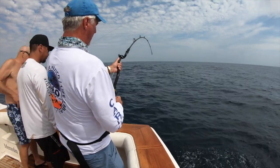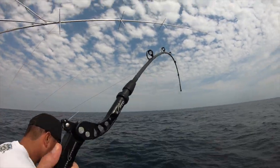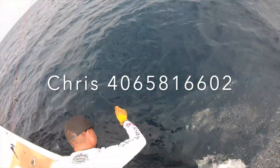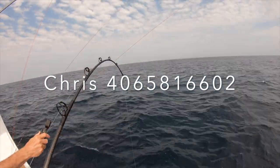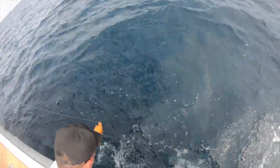This is the end of our video. Here we go — one more time, Chris is going to get the line and we're going to get a good release here. This marlin lives to go find more bait another day. Hang in there and watch this — here we go.